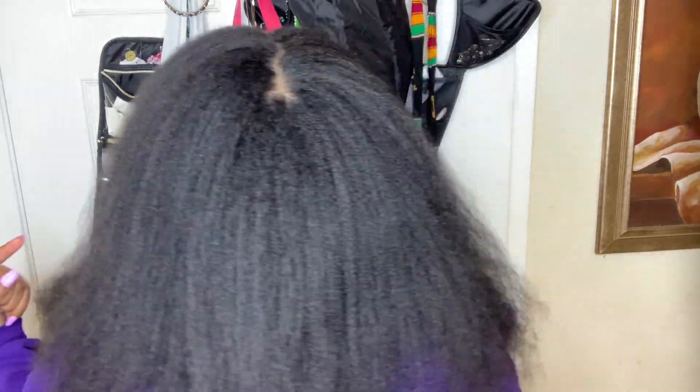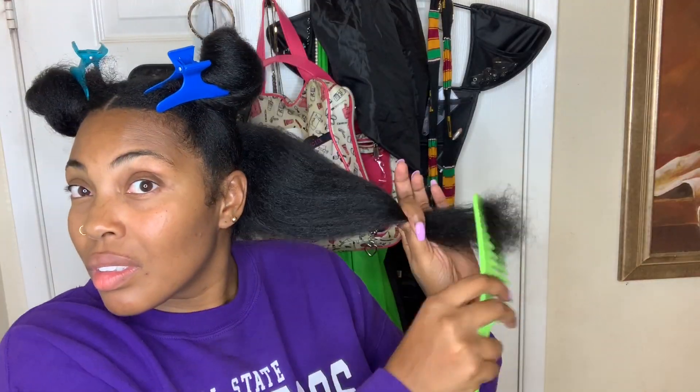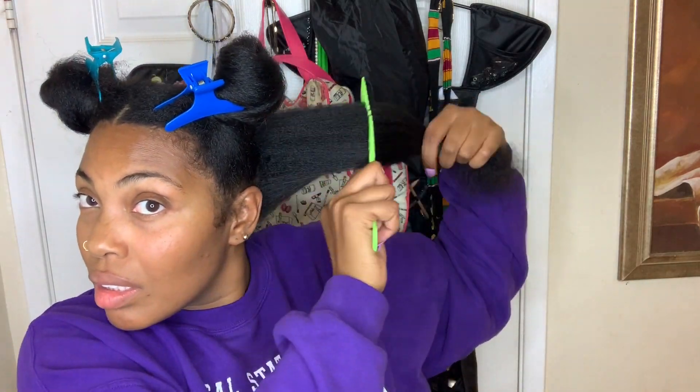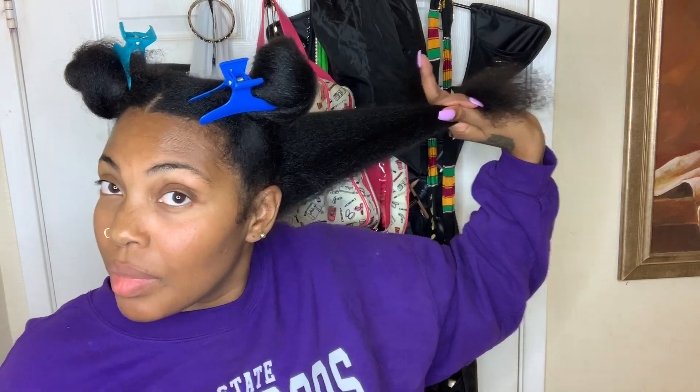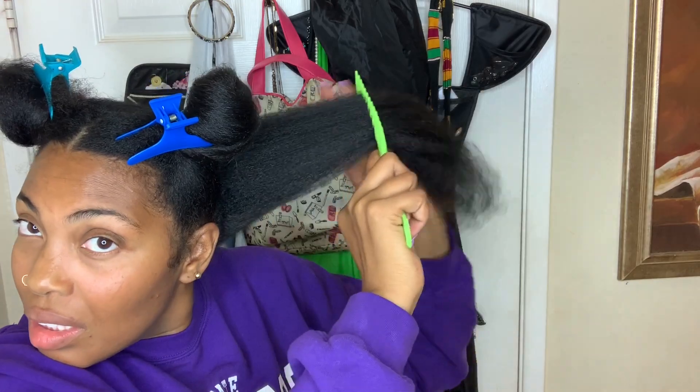Get those trims because that's going to help your hair grow. If you look back on my videos, you can see that my hair has grown a lot. But I can't admit that I have not trimmed my hair in probably six months. So I am overdue and you can see those transparent ends — the ends that you can see through.